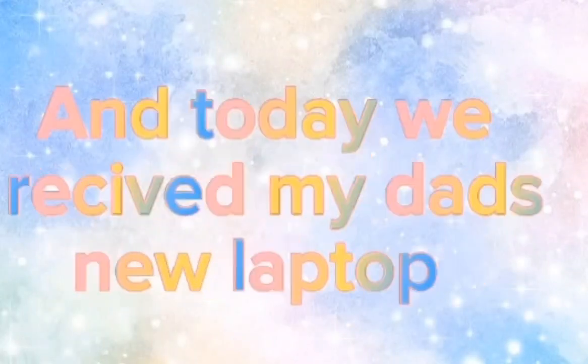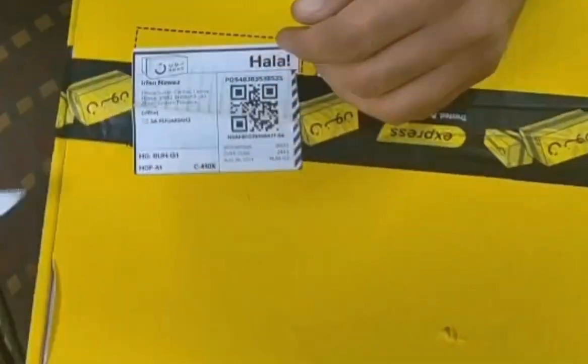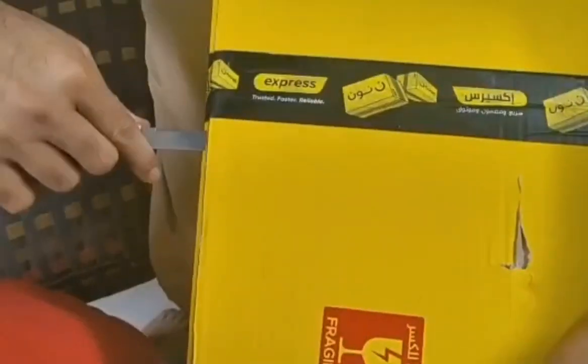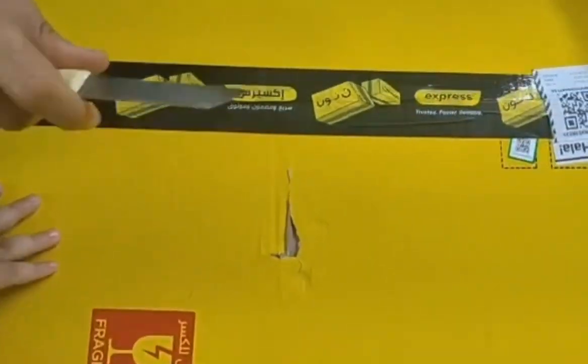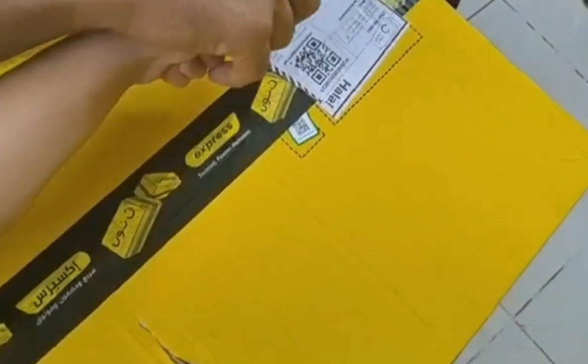Hey guys, welcome back to my channel! Today we received my dad's new laptop, so let's unbox it. This is the packaging, let's open it. I'm so excited — I don't even know the color, only my dad knows. I think it will be black.